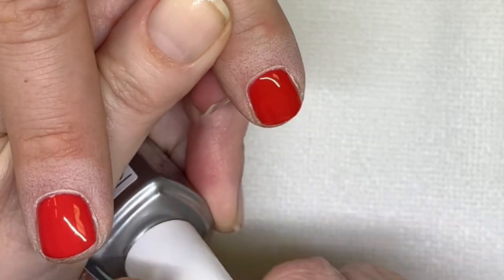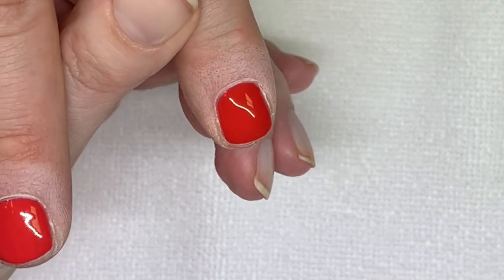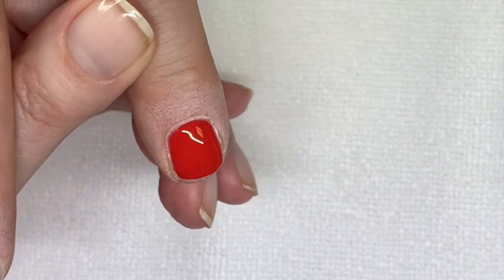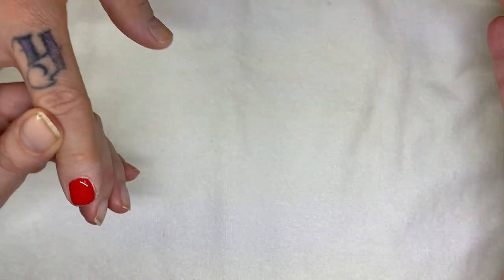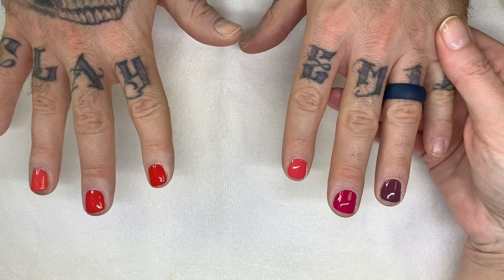Effortlessly. So this one goes in the light just for a couple of seconds — full cure.